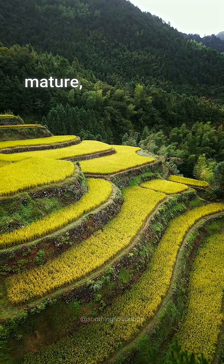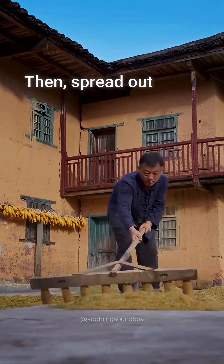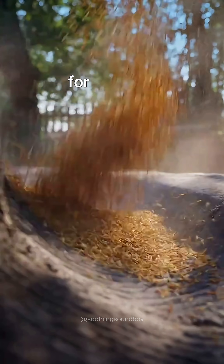Once the rice is fully mature, it is harvested. The rice plants are put through an agitator to remove the paddy rice, then spread out in the sun to harden the husk for removal.